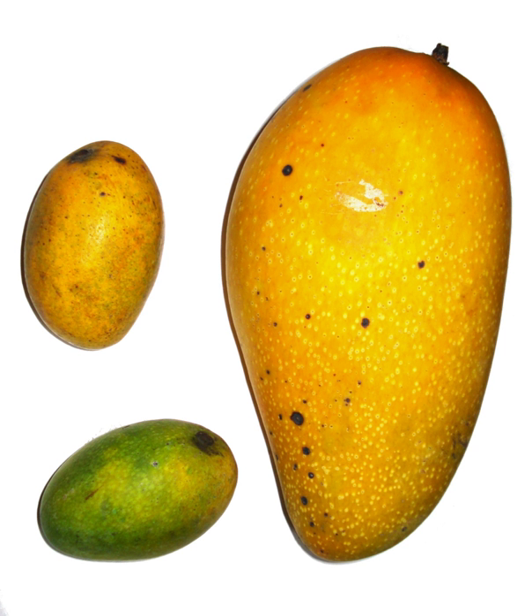Amchur is a predominant flavoring agent in North Indian dishes, where it is used to add a sour tangy fruity flavor without moisture. It is used to flavor samosa and pakora fillings, stews and soups, fruit salads and pastries, curries, chutneys, pickles and dahls, and to tenderize meats, poultry, and fish. It is added to marinades for meat and poultry as an enzymatic tenderizer, and lends its sourness to chutneys and pickles.